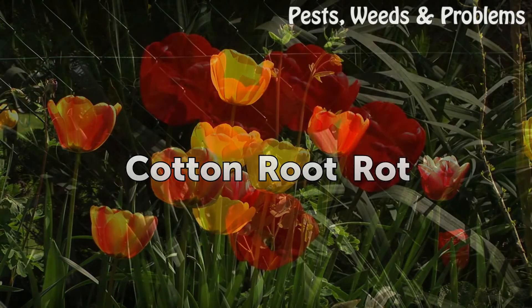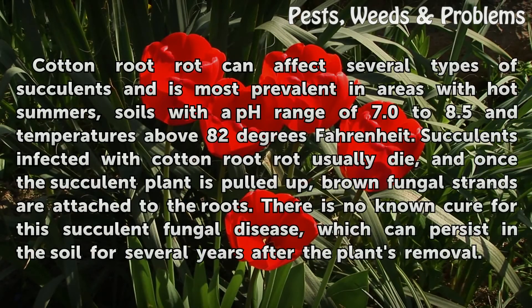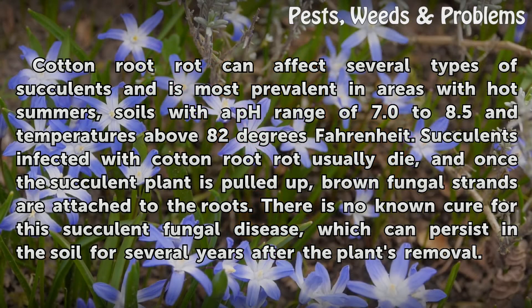Cotton Root Rot. Cotton root rot can affect several types of succulents and is most prevalent in areas with hot summers, soils with a pH range of 7.0 to 8.5 and temperatures above 82 degrees Fahrenheit. Succulents infected with cotton root rot usually die, and once the succulent plant is pulled up, brown fungal strands are attached to the roots. There is no known cure for this succulent fungal disease, which can persist in the soil for several years after the plant's removal.